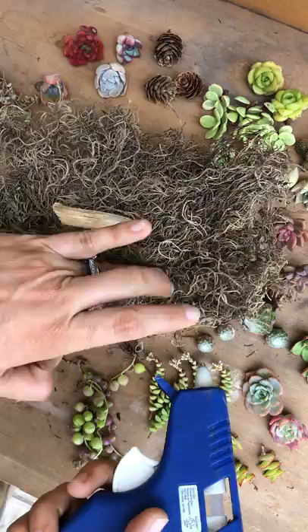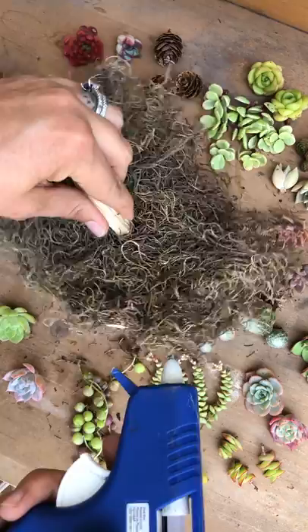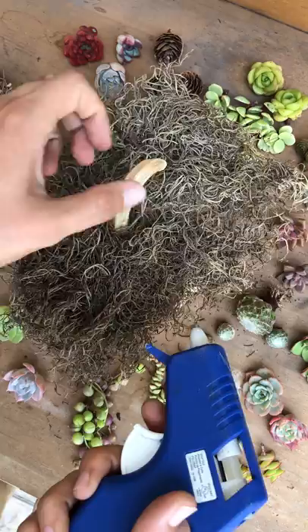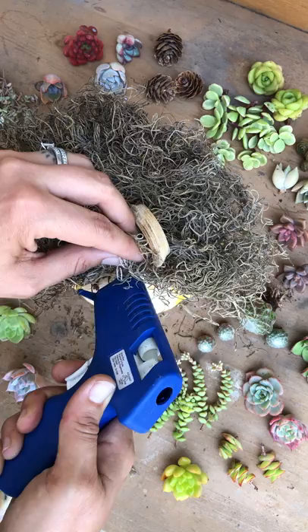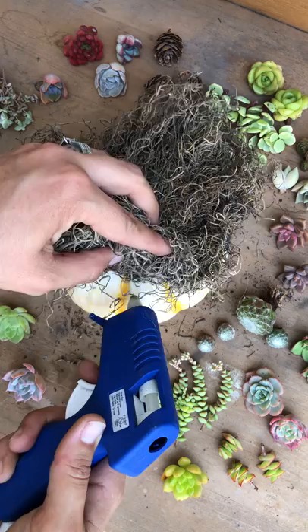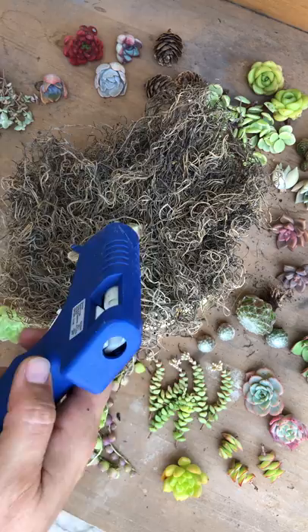I'm just gluing it down and rotating the pumpkin. You can also use tacky glue for this type of project, but the reason I'm using the hot glue gun is because it'll dry a lot faster. It won't hurt the pumpkin — the pumpkin has such tough skin it won't even feel it. I'll also use the glue for the succulents — same thing, they'll stick on to the moss, and eventually they will grow their own roots and attach themselves to it. I've already run out of glue, so I'm gonna get another stick.